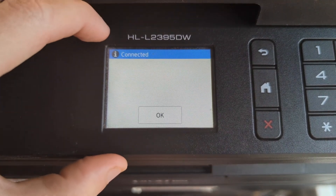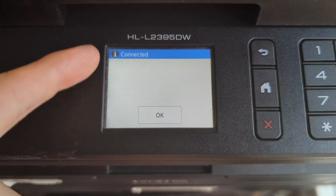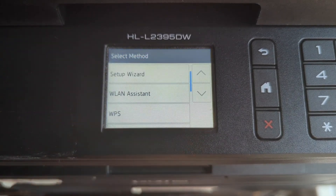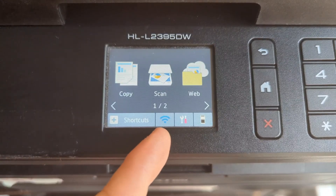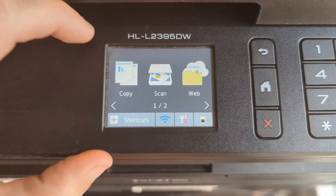Now it's going to try to connect to our Wi-Fi using that SSID and password, and we have indeed connected. We're going to hit OK and then hit back. Now you have a blue Wi-Fi signal here meaning your printer is indeed connected to your Wi-Fi.